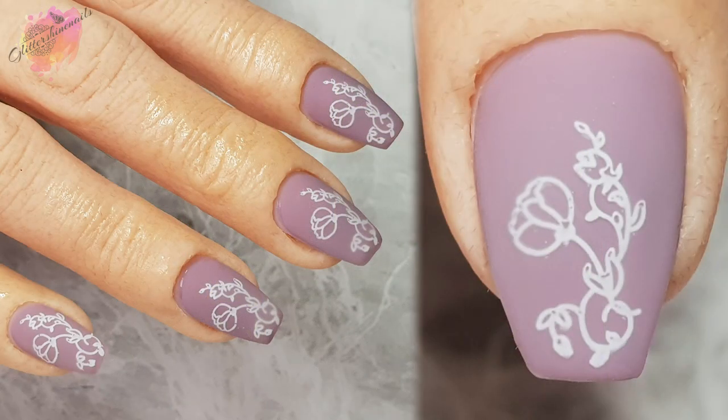For the mani I went with a dusky mauve colour gel polish and stamped in a pale pink — this isn't a colour combo I've ever used before so I was pleased it worked. I also went matte and used just one image on the nail coming up from the free edge. I don't think I've done this before in a mani but it's still very pretty though.